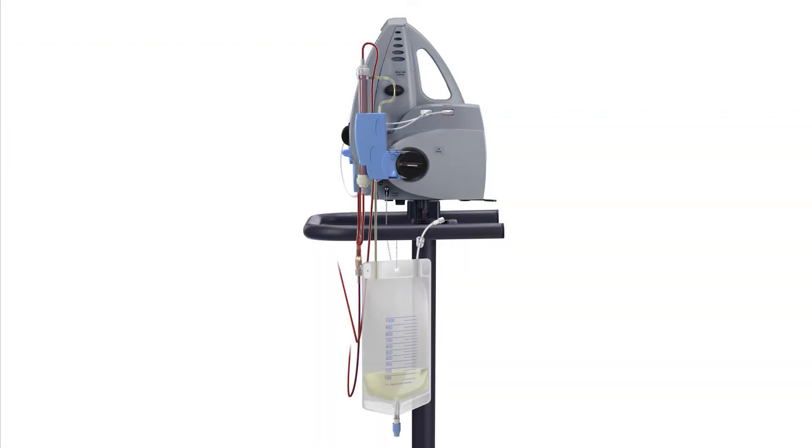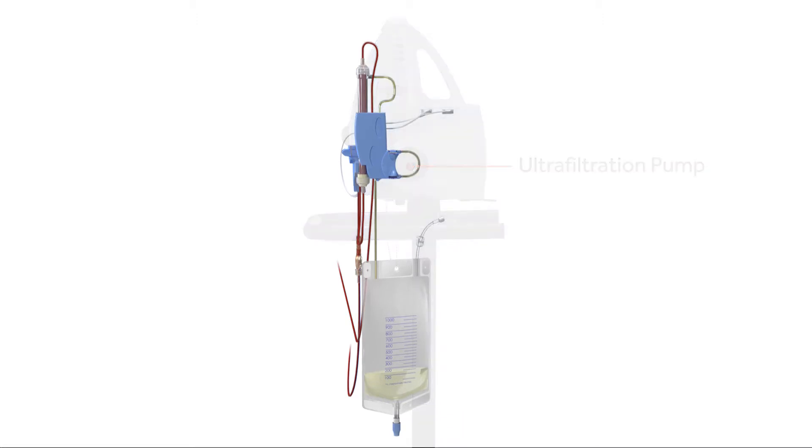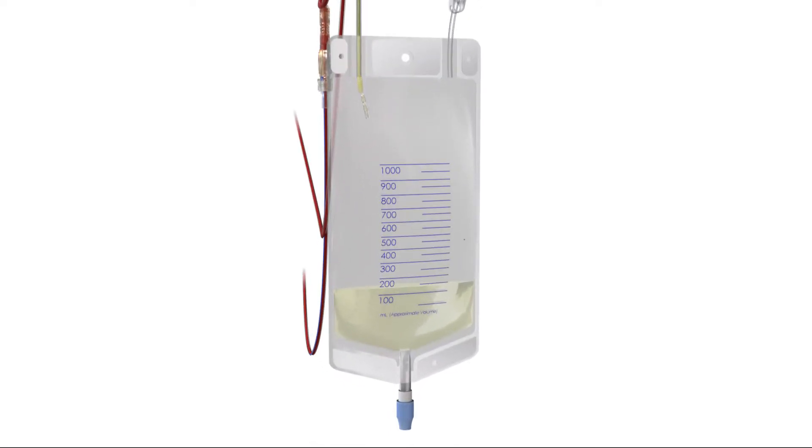As blood moves through the filter, the ultrafiltration pump begins to withdraw fluid using negative pressure to draw the fluid across the filter membrane. The removed fluid collects in the ultrafiltration bag.